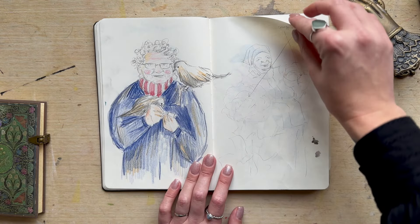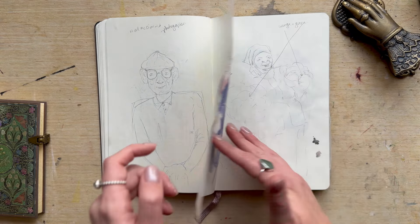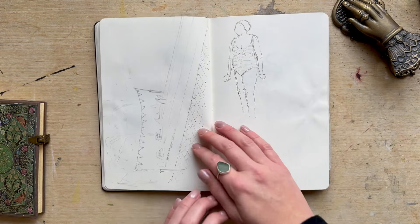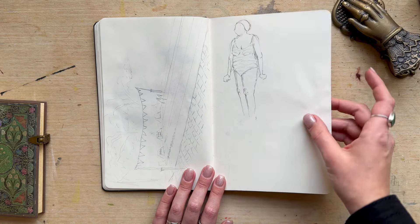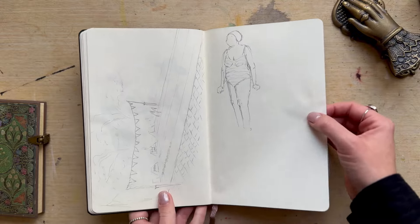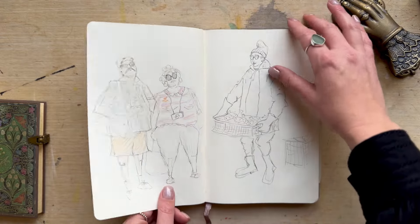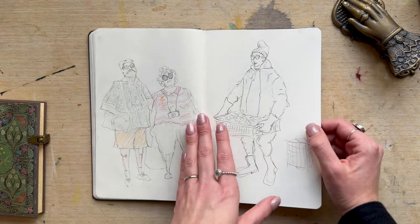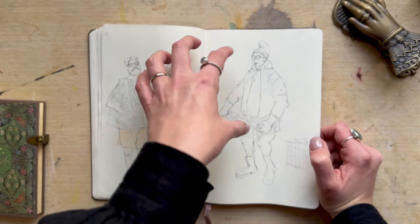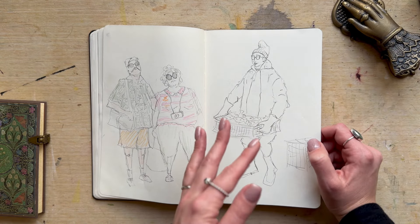There's a bit of coloured pencil in here — this is a really good sketchbook for coloured pencil as well. A lady at the local pool. And yeah, just some character development based off photos. Some of it is imaginary — I basically create the main image and then add extra stuff from my imagination, so it's a bit of a mixture of both.